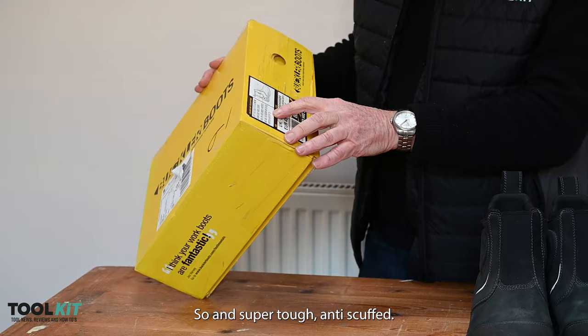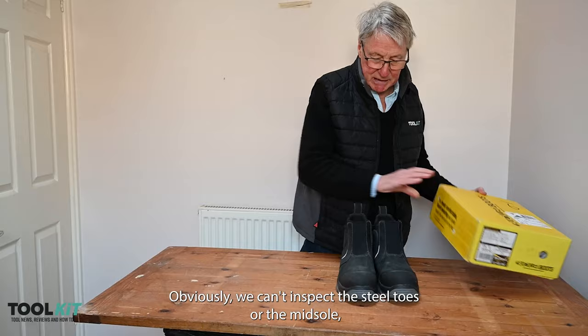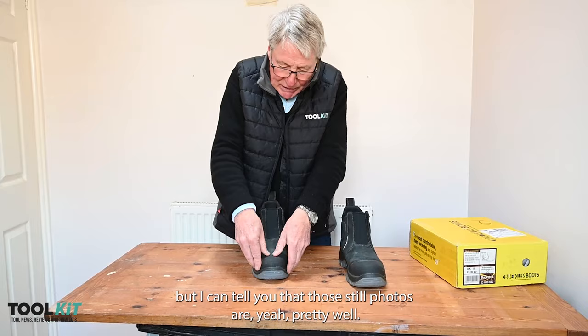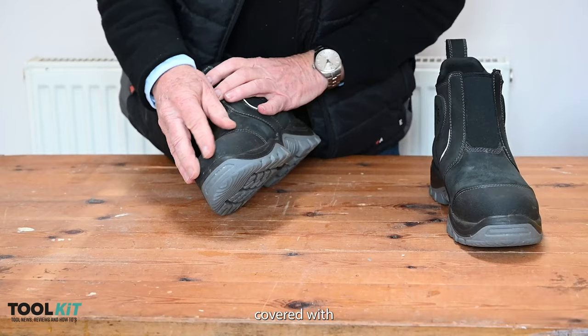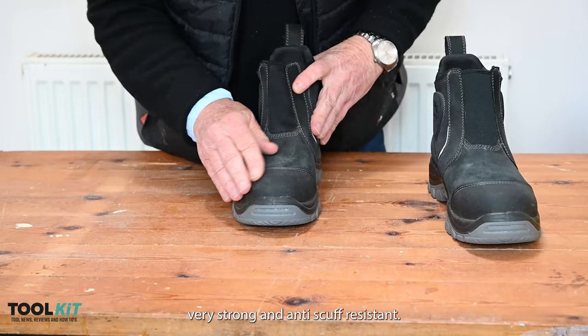We'll have a look at all of those as far as we can. Obviously we can't inspect the steel toes or the midsole, but I can tell you that those steel toes are yeah pretty solid — they're very tough and they certainly provide enough space for your feet.